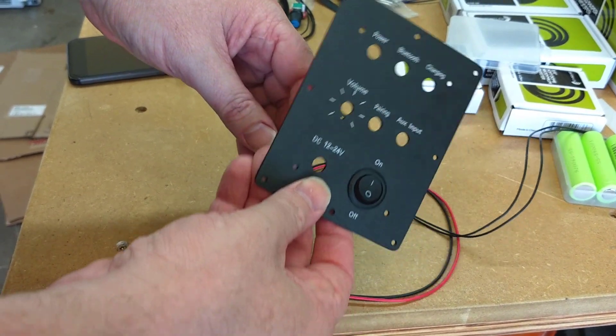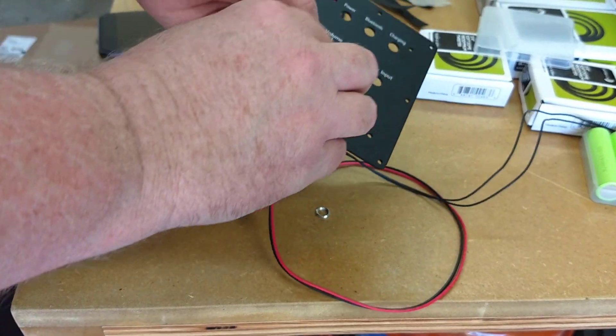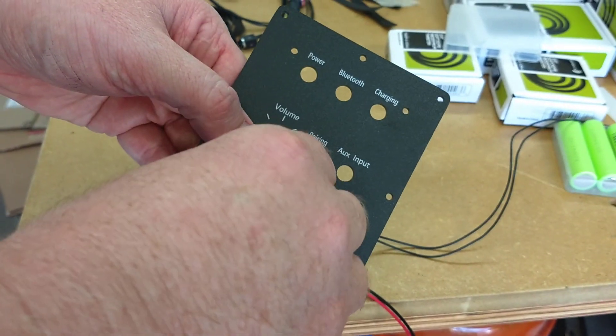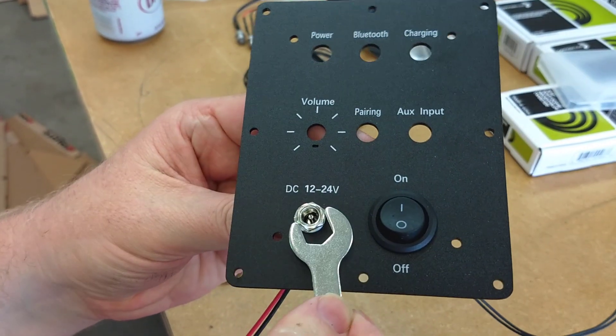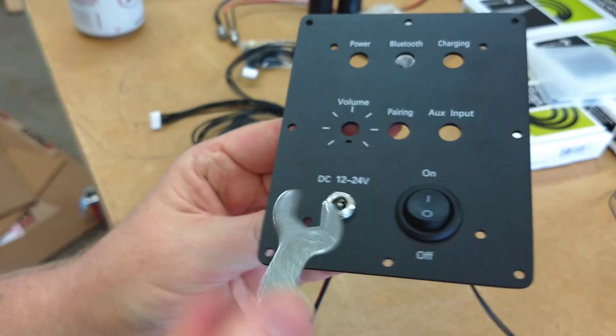Next you're going to install the DC power connector. This is a round connector with a pin in the middle. Don't confuse it with the aux end connector which may look similar. The power connector has a red positive and black ground wire. It has a small retaining nut, so you just take that off, poke the connector through the back side of the board, and then thread on the retaining nut. The kit even has a tiny wrench you can use to tighten it down.